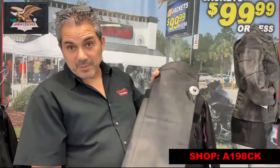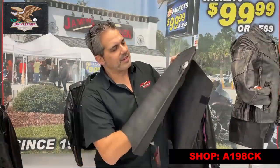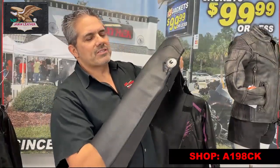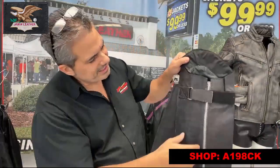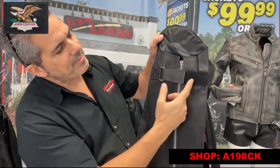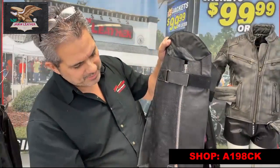It's basically just to keep the bugs off your pants — if you got an expensive pair of pants you want to keep those bugs off it. It's also a wind resistance to keep the wind down a little bit.